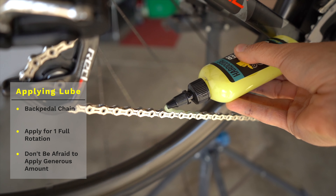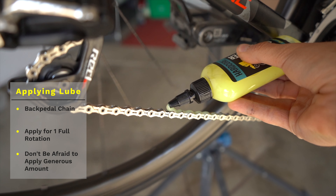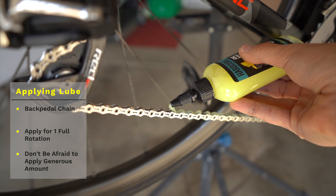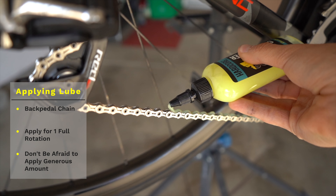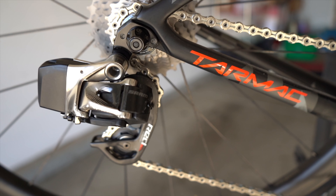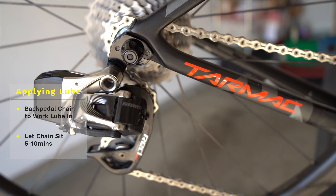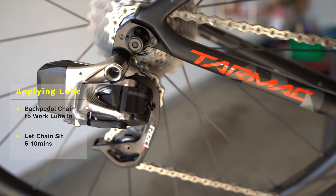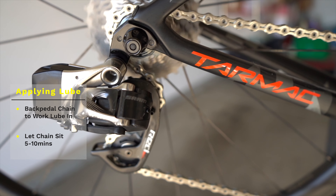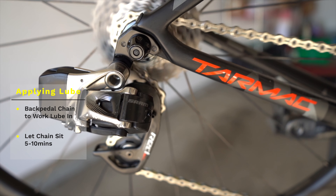What they recommend is to back-pedal your chain and apply a generous amount of lube onto the chain for at least one full chain rotation — that way you get enough product on there. Then move on to step three: back-pedal the chain a couple more times to work the product deep into the chain, getting the lube worked deep in there.